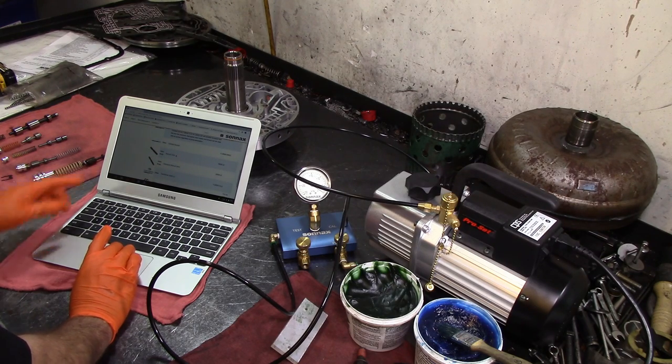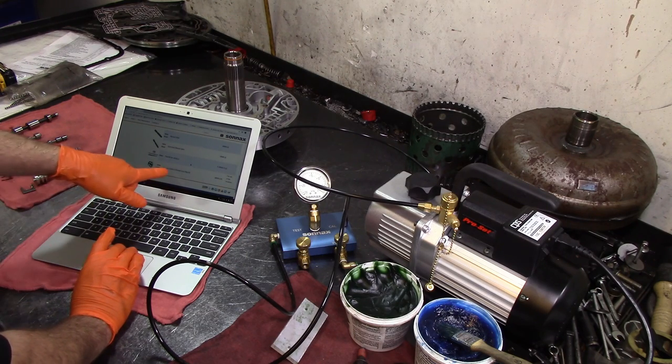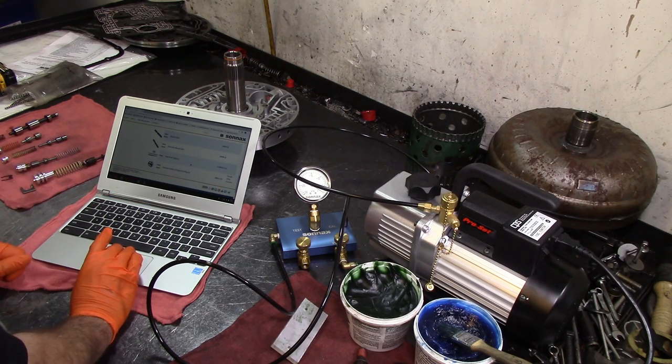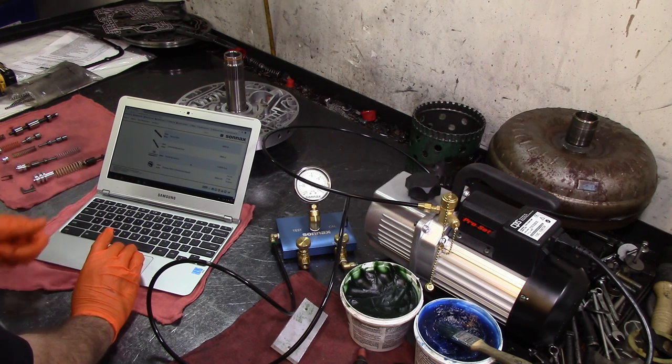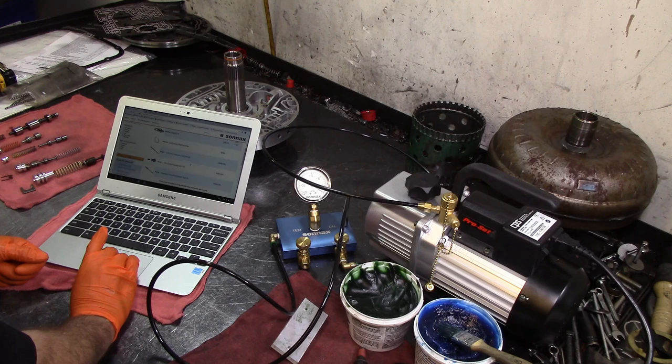They have the standard and oversized manual valve, and the pressure switch O-ring end plug kit. The later models only take one dummy plug, and I'm not sure if I showed it to you guys, but it was already on there. It comes with the O-ring and Transgo does apply that on the kit.